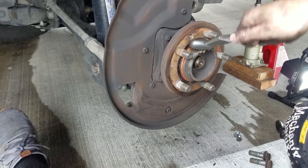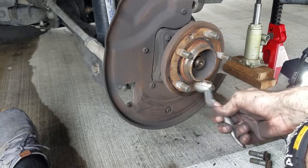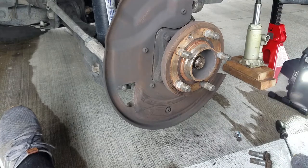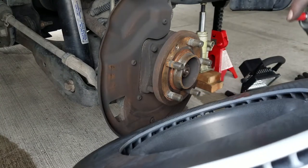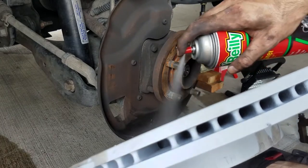Next, turn your attention to the hub. Clean it off a little bit with a metal brush to ensure a flat mounting surface. Next, grab your new rotor. Spray some brake cleaner on the back surface since you won't be able to reach it, and place it on the hub.